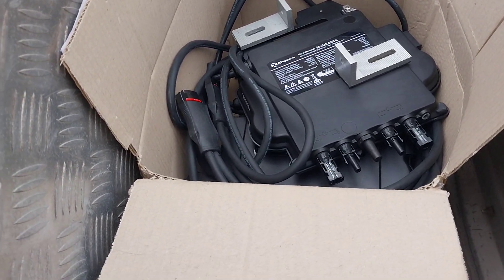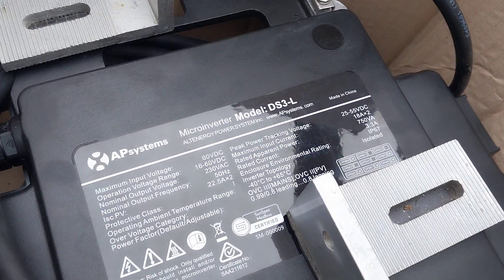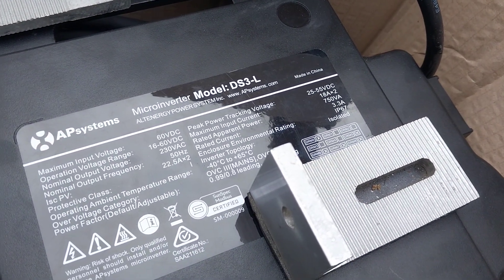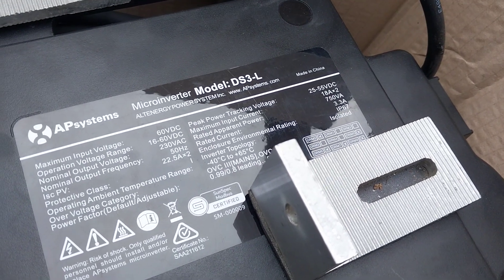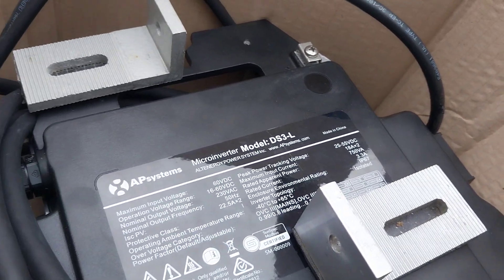I just picked these up from ProSun Solar in Hallam, Victoria. They told me they only had the DS3-S which was only 625 watts, and then they gave me the DS3-L which is a bonus because they're 750 watts. Fantastic - with 33% oversizing, that would be one kilowatt's worth of panels if I wanted.